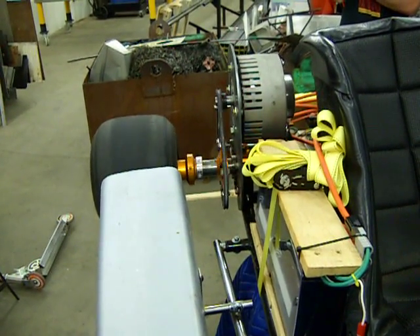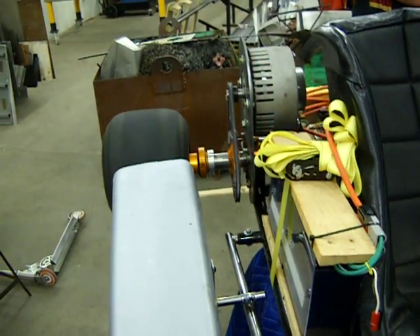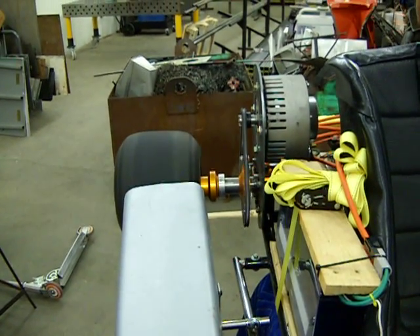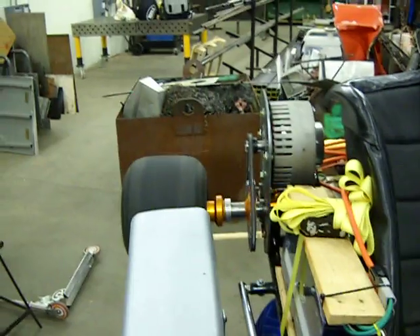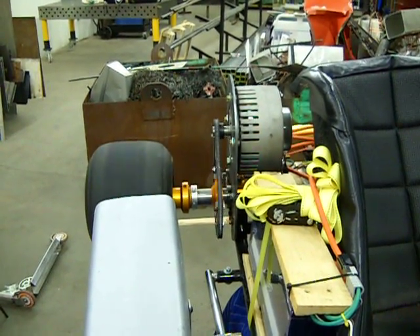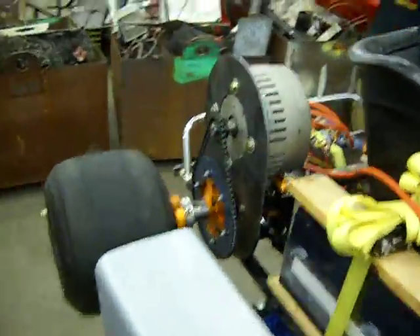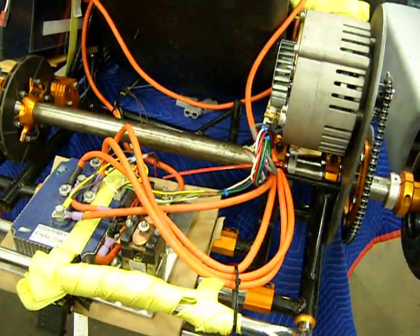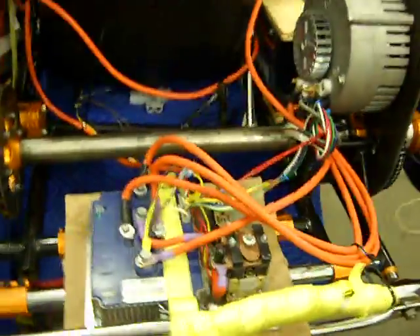Wow, that's nice. I'm going to go out on a limb here and say there's something messed up about it. Not sure what — seems to be having some commutation issues with the motor.